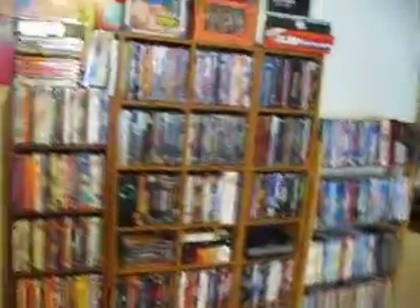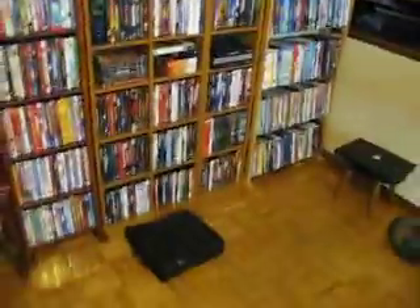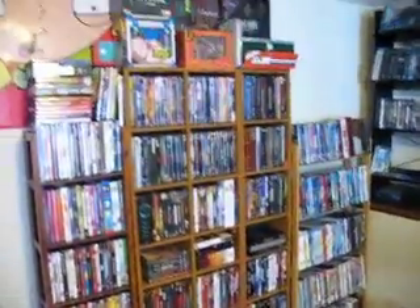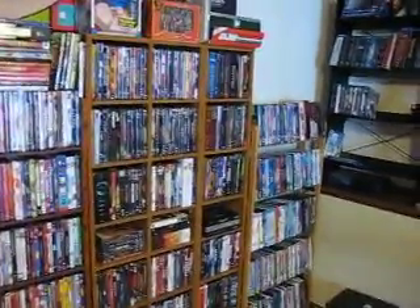As you can see, this wall right here is empty — it's because I'm trying to get a projector so I can hook it up on this wall. Hopefully it's going to happen this month, and I'll probably show you guys how I set it up and stuff like that.